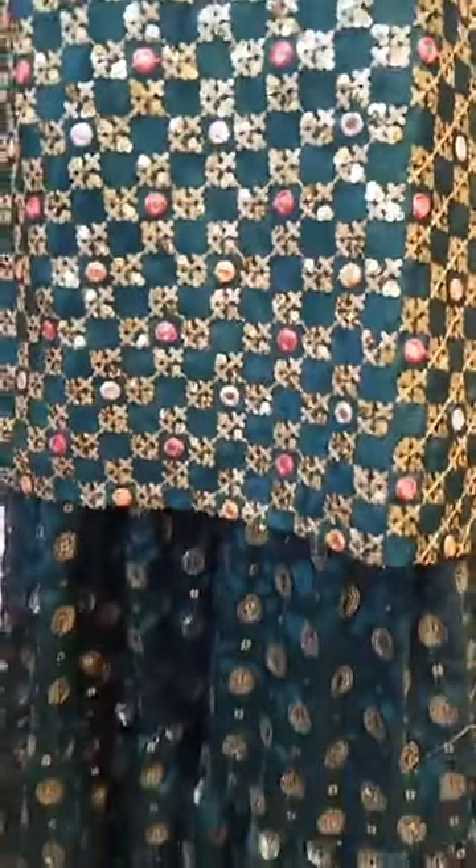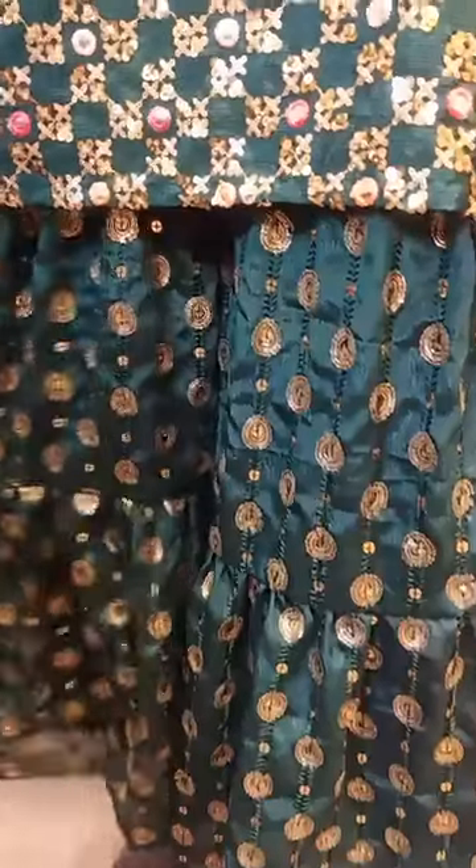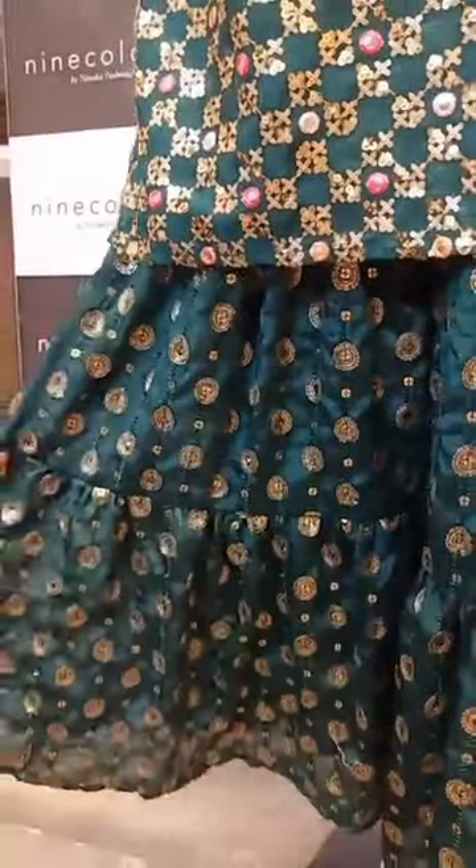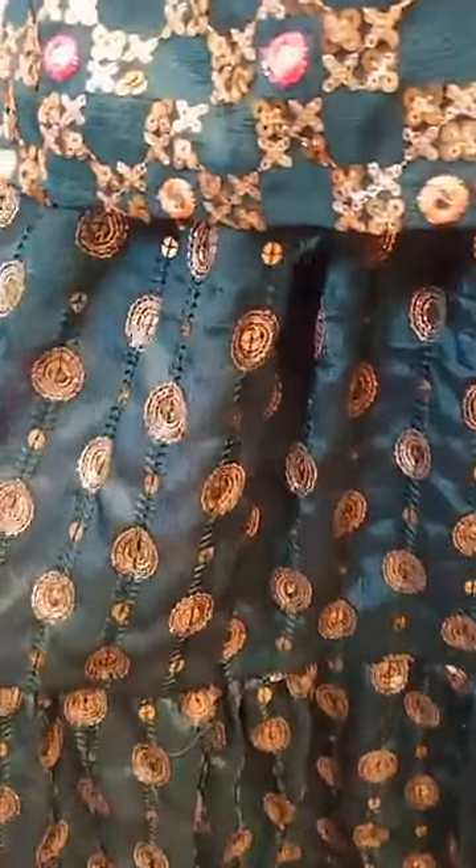Now let's move on to the bottom part. It has a beautiful Sarara bottom — that's how the detailing looks. There is thread sequence work on it.